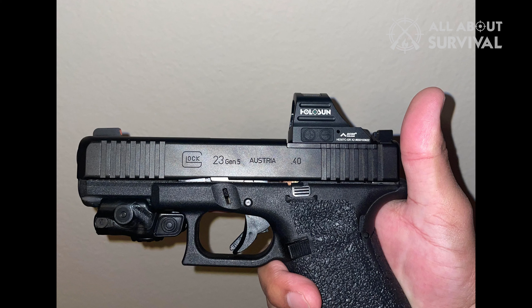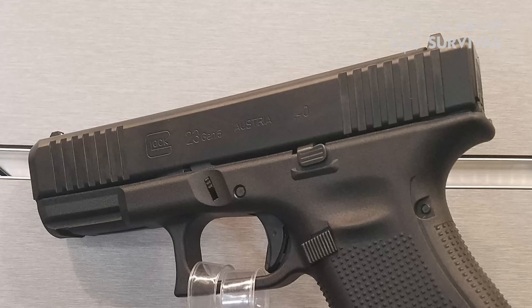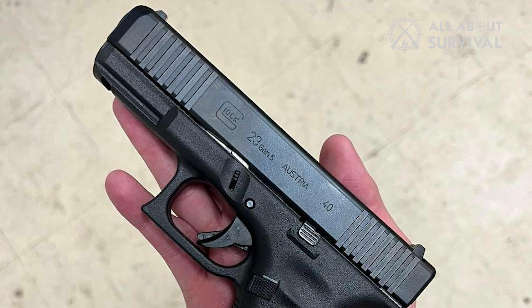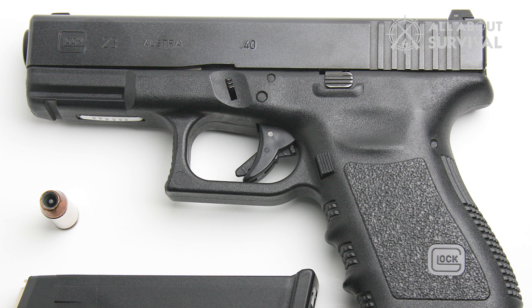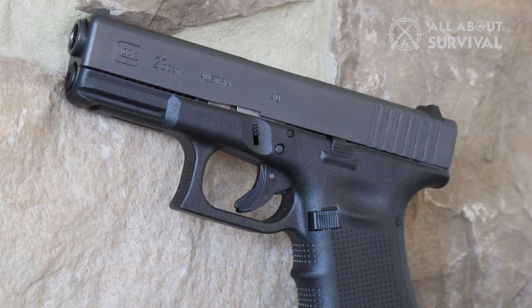As for the grip, I noticed a difference in feel owing to the lack of finger grooves, but I would not say it had much impact on overall range performance — I could get the same accuracy as with the previous generation. Reliability has never been a problem with Glock; it is a brand that guarantees premium performance and lives up to it even with the newest generation. From the looks of it, I do not think it would be any less reliable than the previous generations. Despite the dying love for .40 S&W, Glock continues to tap the market, and if you want to shoot a .40 S&W, there is no better launcher than the Glock 23.